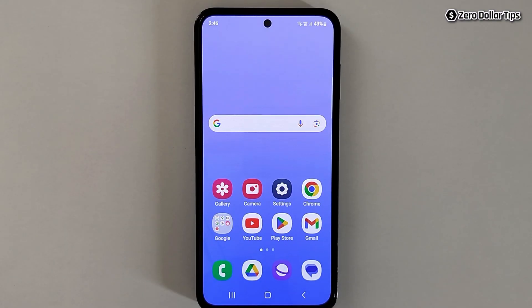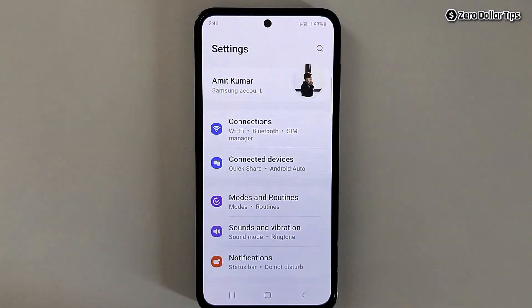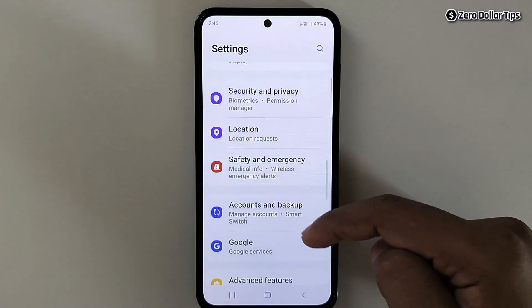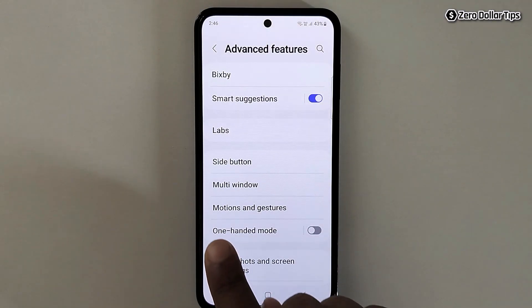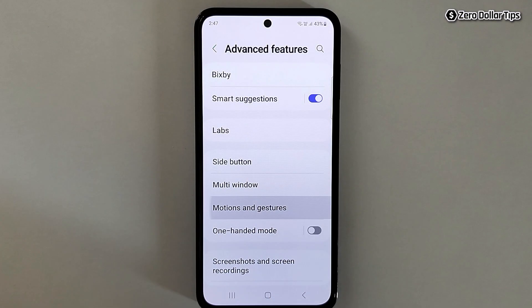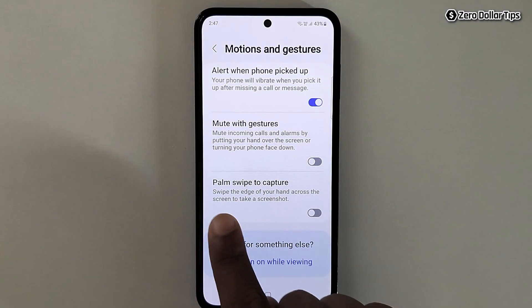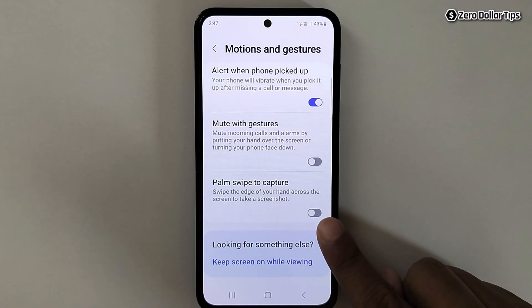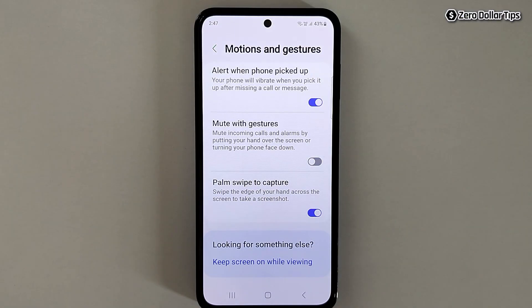The first method is using the palm swipe, so let's enable it. Go to Settings, scroll down, tap on Advanced Features, then tap on Motions and Gestures. Scroll down and you will see the option 'Palm swipe to capture' — simply enable it. Once enabled, you will be able to take a screenshot with just a palm gesture.